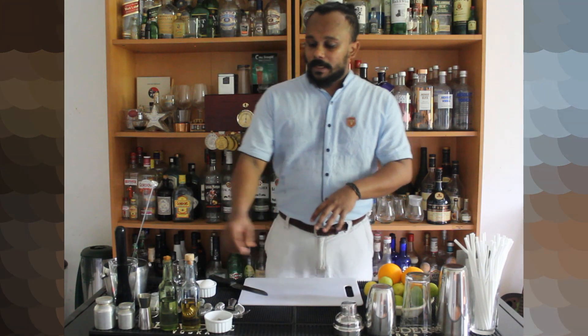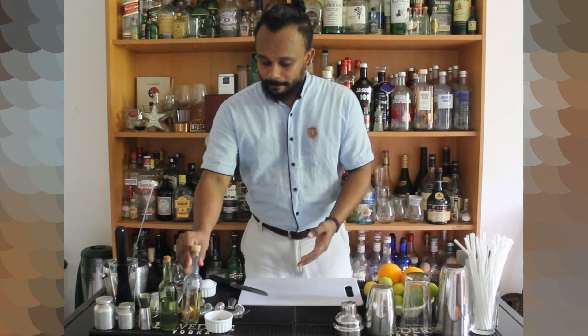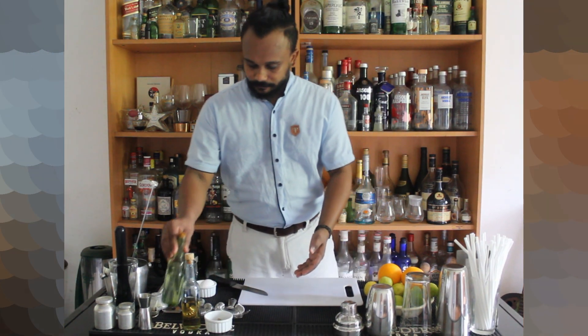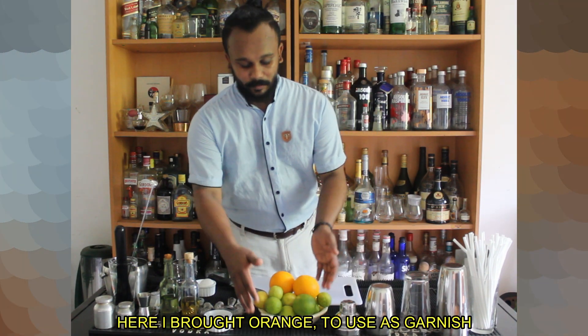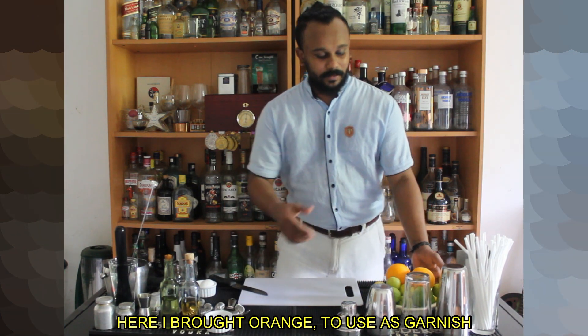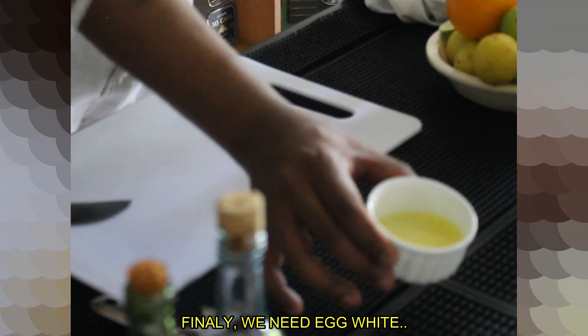Now we can do the whisky base in the mix too. We can use the whisky with sugar syrup, lime. The other ingredient is the orange mix.